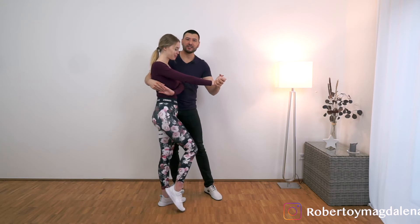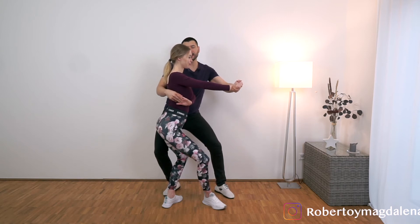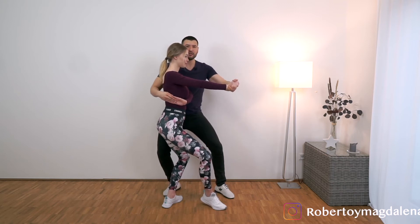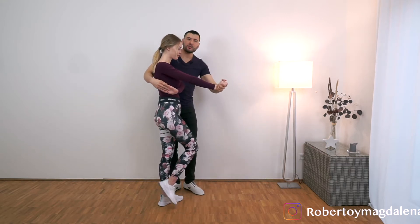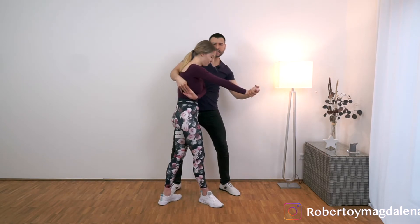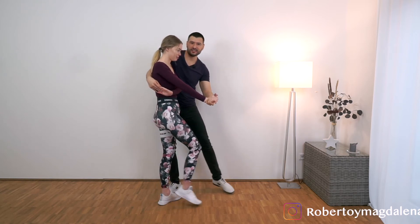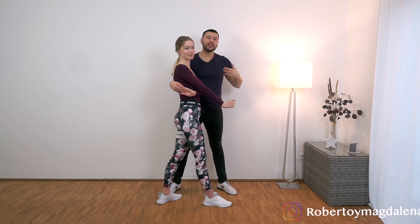So let's go. We start on 1, 2, 3, tap, and we end up sitting here. This connection is very important, because from here I'm going to start leading her. 5, 6, 7, tap. We go 1, 2, 3, tap, 5, 6, 7, tap. Make sure that you are leading with your body and not with your hands — we don't want this. Even though it is possible to lead this way, it's not comfortable for the woman or the follower. Also, the leader needs to dance as well.